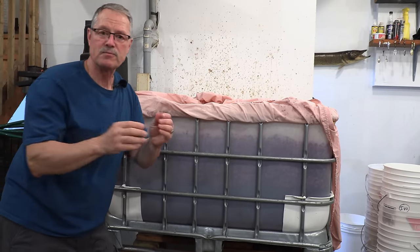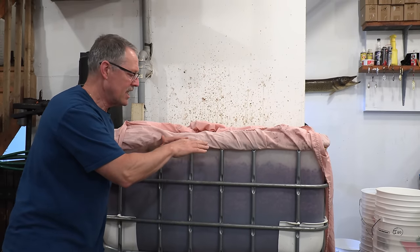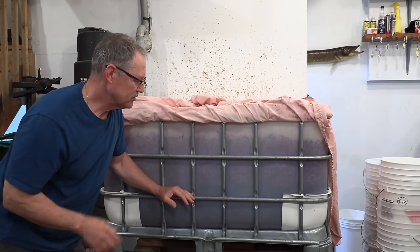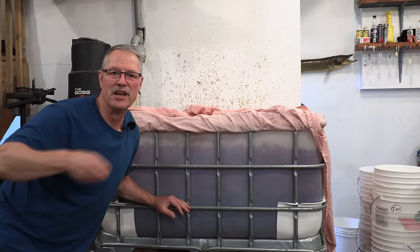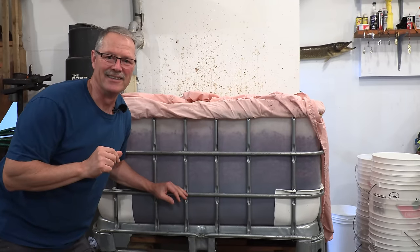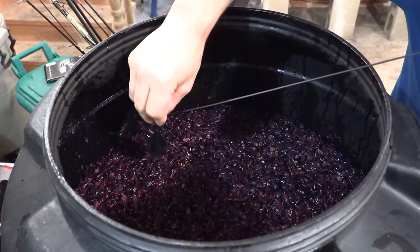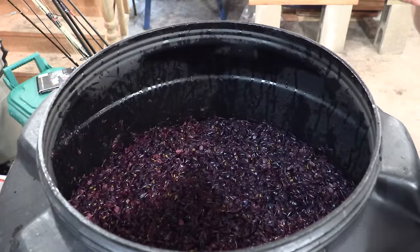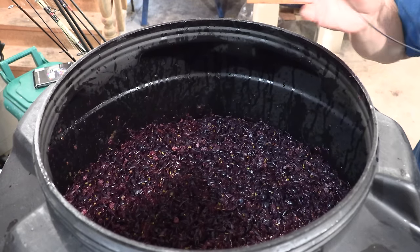As it ferments, it converts sugar to alcohol and starts to slow down when the sugar is getting consumed. I'm going to break the cap — let me drop my lapel mic in so you can hear the fermentation. As my father used to say, they called it 'Vinastabuli,' which means 'the wine is boiling' — that's how they used to describe fermentation.